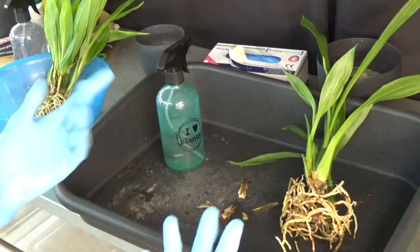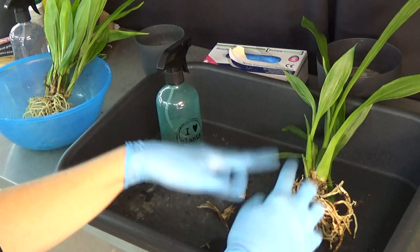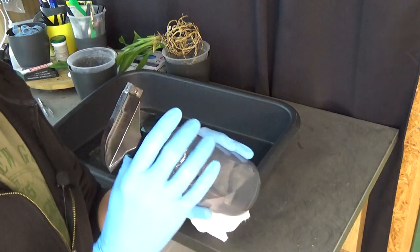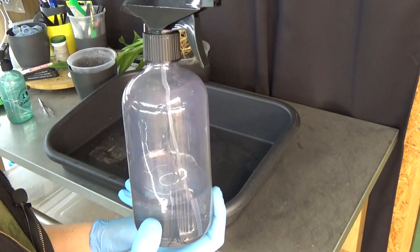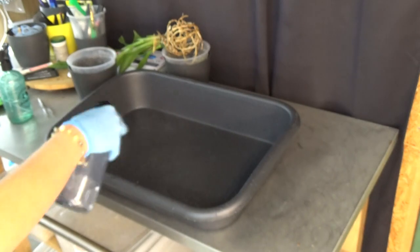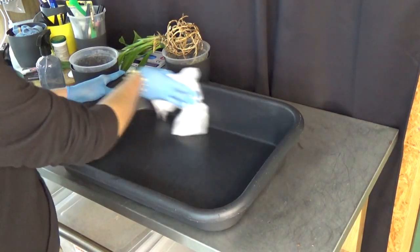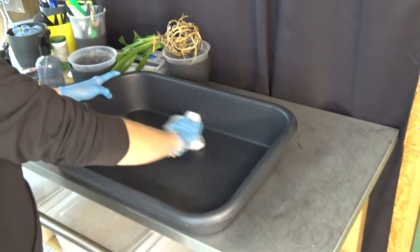I leave them for a few minutes while I prepare everything else — about two to three minutes at least so the hydrogen peroxide can do its work and kill off any potential bush snails or eggs. Here I have rubbing alcohol at 96%, very high. I like to sanitize my working space in between repottings and cleaning sessions just to be sure.